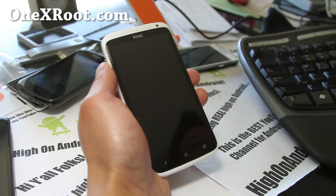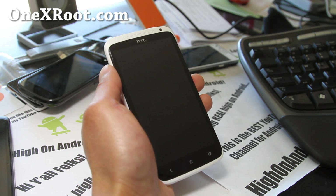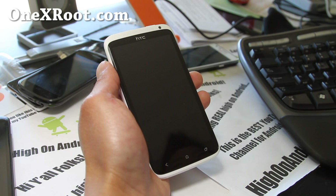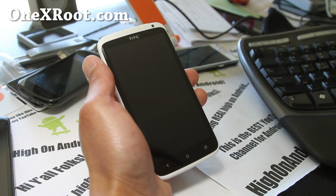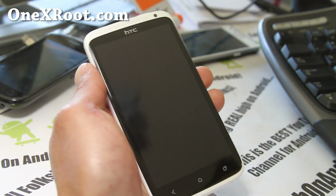Hi folks, this is Max from 1xroot.com. I've got another ROM review of the MIUI ROM — that's how you pronounce it, M-I-U-I. The most important part, we got it down now.